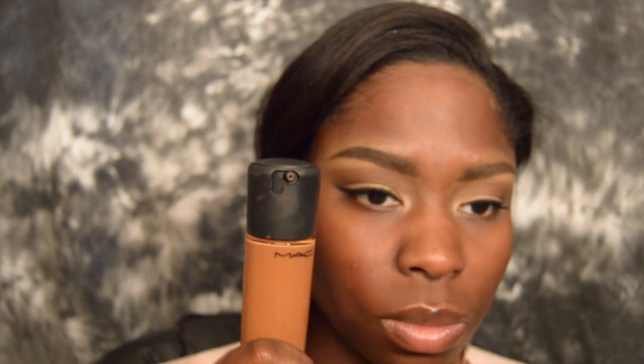Now moving on to the face — I've already primed my face and pulled my hair back. I'm taking MAC's Matchmaster Foundation in 8.5 and applying it on a palette so my hand doesn't soak up the product. I'm going to dab it all over my face and then use my Real Techniques Miracle Sponge to blend everything out.